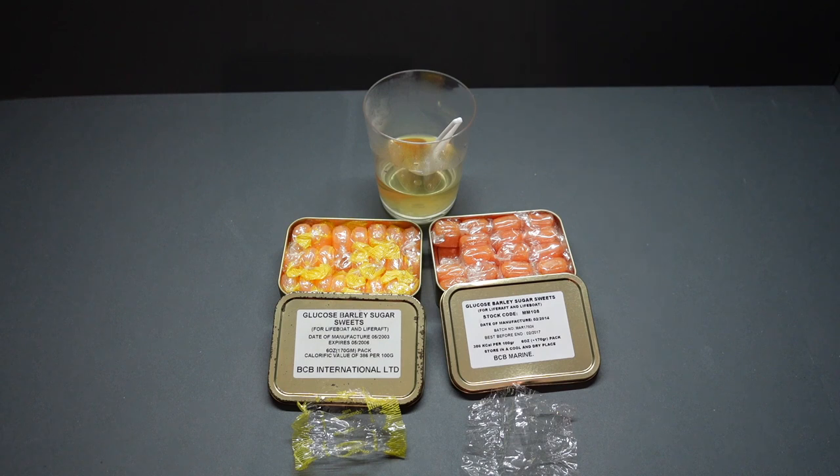Now those of you in the UK who like to visit the seaside — you know those little old rock shops — they sell glucose barley sugar sweets. These are absolutely identical, probably even made in the same factory. But what's really surprising — kinda, I mean, it's sugar, it doesn't go bad if it's stored right — they both taste identical, like they were made a week ago. There is absolutely nothing in the taste of these to suggest they are six years old, and certainly not to suggest they are 17 years old. They are the oldest sweets I have ever tried, and they are fantastic.